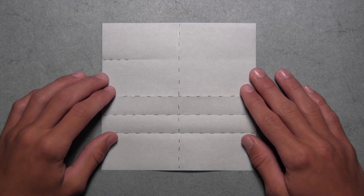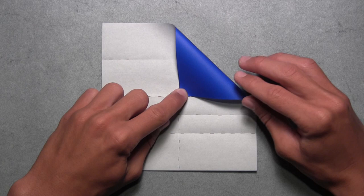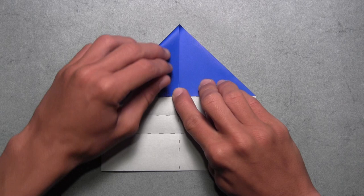Now we're going to fold down these top two corners and align them with the central crease intersection. We're going to start with this top right corner, and we're simply going to pull the corner down until it aligns with the point where those two creases intersect. Once everything is aligned, you can make your crease. Then we're going to do the same thing on the left — take this top left corner, pull it down and align it with that central crease intersection, just like we did on the other side. Once everything is aligned, you can make your crease.